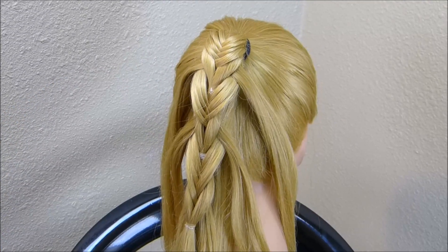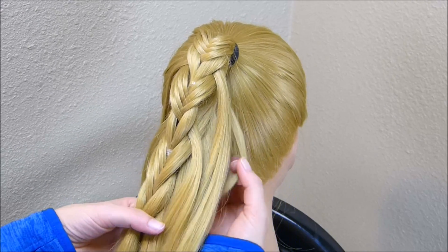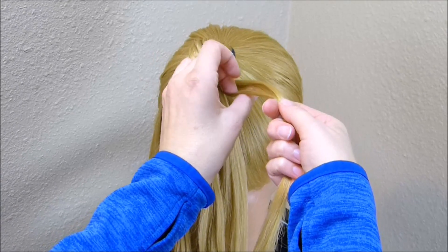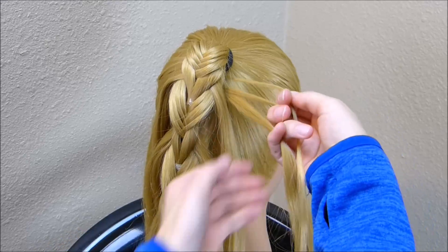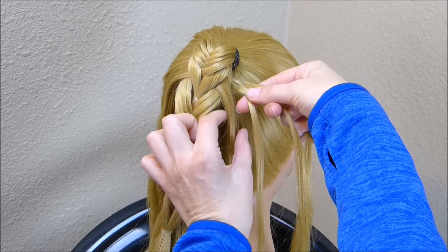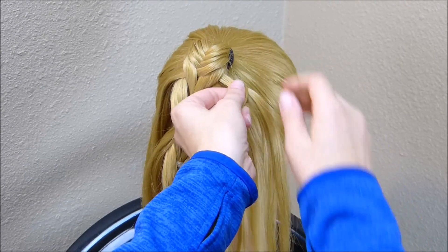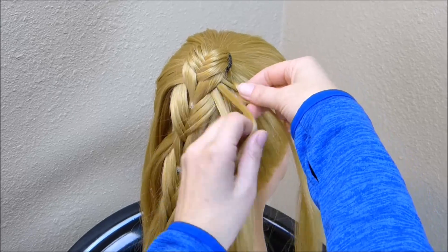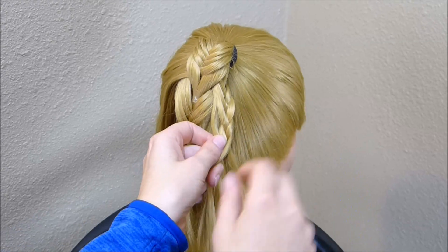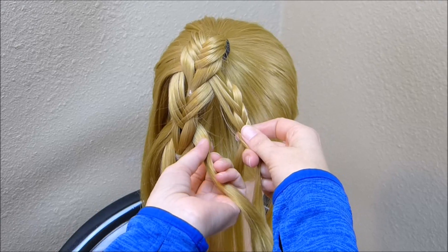To finish this braid off, I'm going to grab a section of hair from underneath and start a regular braid, splitting this into three. I'm going to be adding in the sections from this little fishtail braid, making sure I'm taking four on each section. Now I'm moving on to the next piece and taking four from this section as well.